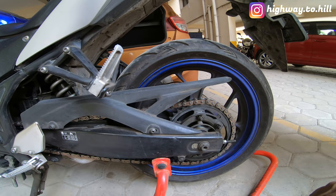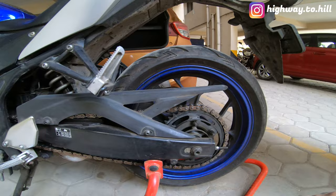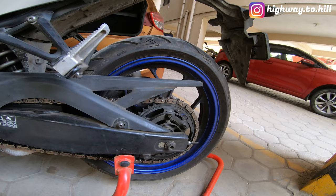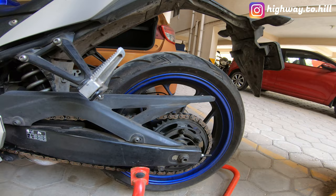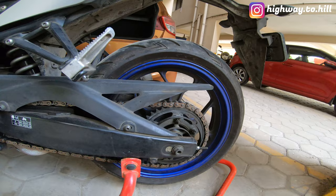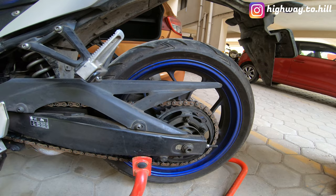I did consider DID and some other chain and sprocket assemblies, but those are way too expensive — at least double the cost, around twelve thousand rupees. This chain only costs six thousand rupees and you get twenty thousand kilometers out of it. Don't get me wrong, DID chain is absolutely great if you're into performance, if you have bigger bikes, or you're doing track days. But my use case is simple — I'm just touring or riding around the city on weekends.